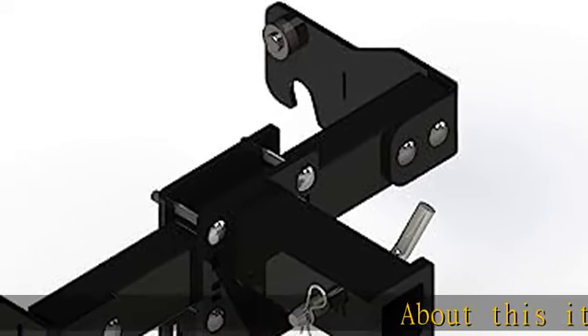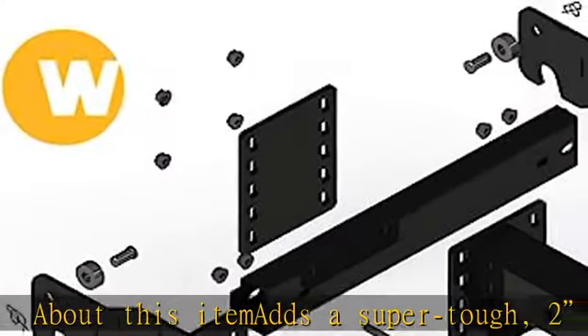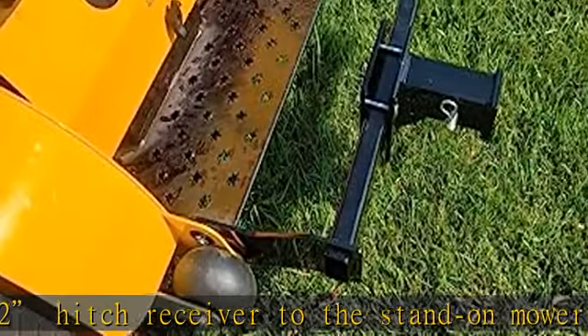This item adds a super tough two-inch hitch receiver to the stand-on mower you already own. Tow accessories such as an aerator, drag chain, lawn roller, or whatever you need to pull — simply slide in whatever you need to pull.